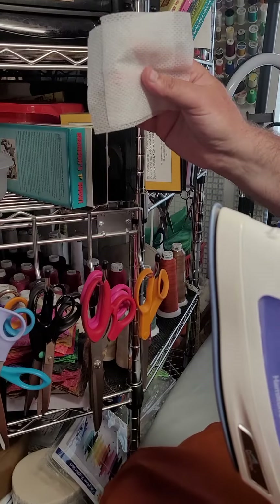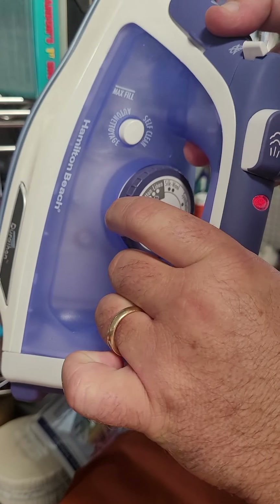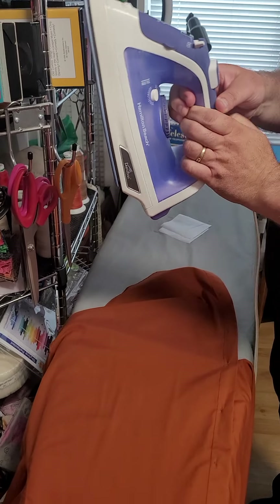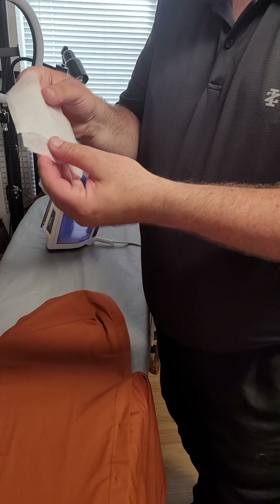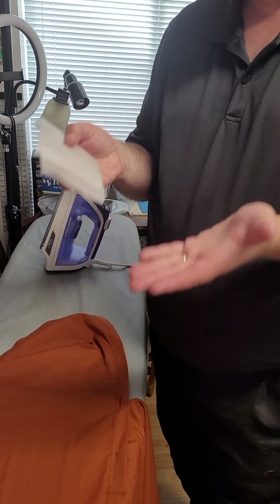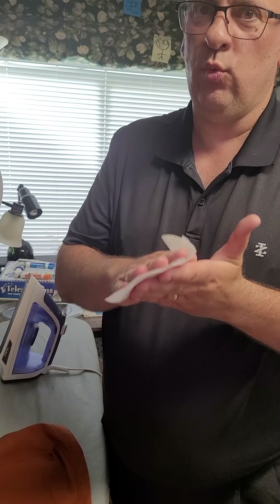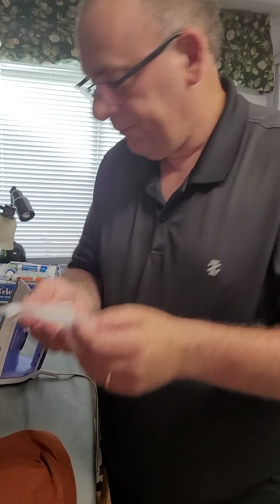I have my iron set for the iron-on stabilizer — right between the wool and the silk setting. Again, all irons are different, but this works for me. What I've learned is if the iron is too hot, your excess stabilizer will not peel away. So I have my iron just warm enough so it will iron on, but I can also easily remove it afterwards, while it still serves the purpose I need. Make sure your steam is turned off.